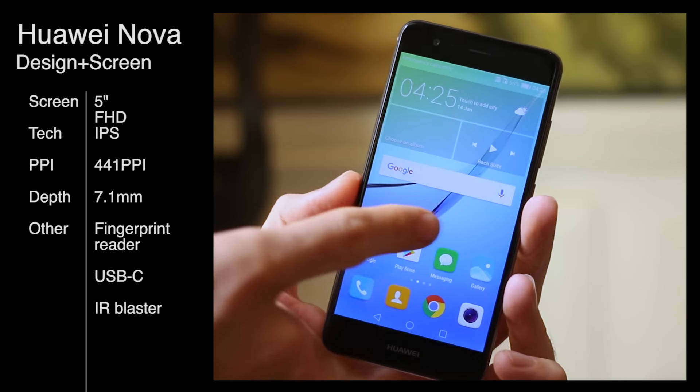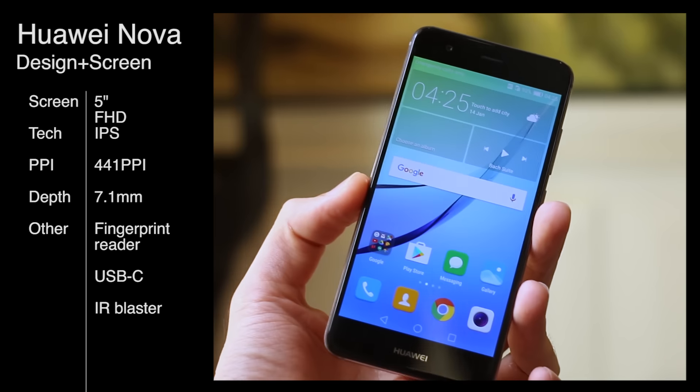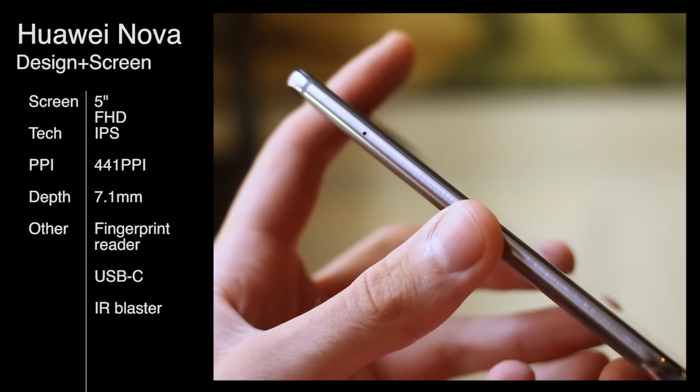Hey guys, Basil here with BTEC and today we've got the Huawei Nova, a new series of devices from Huawei aimed at a younger target market.